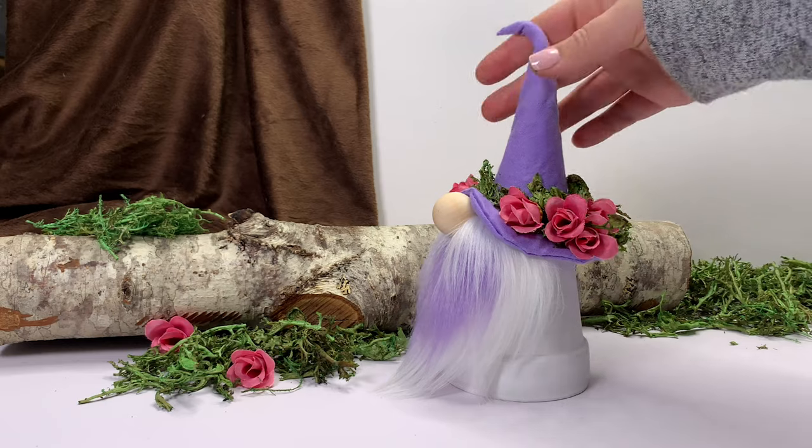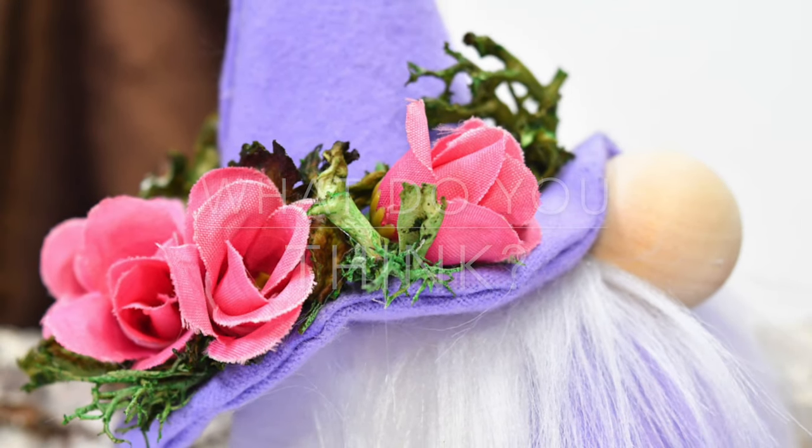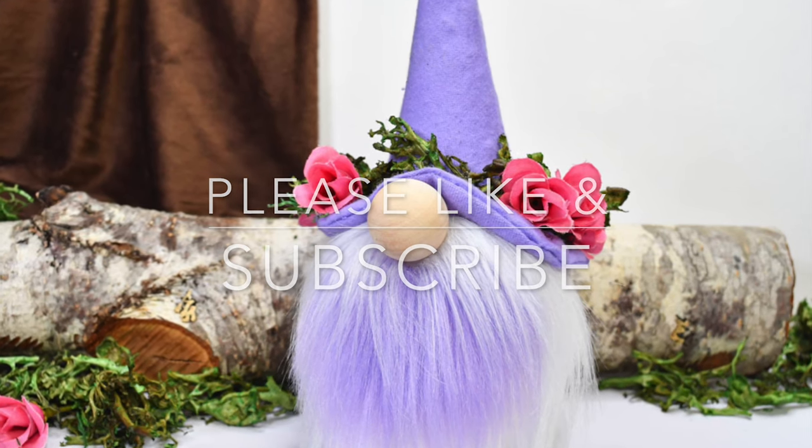And that is it — you can see it's a very simple craft with a fun no-pattern hat. Let me know what you think of this craft down in the comments. As always, thank you for being here — please like and subscribe for more crafty fun.